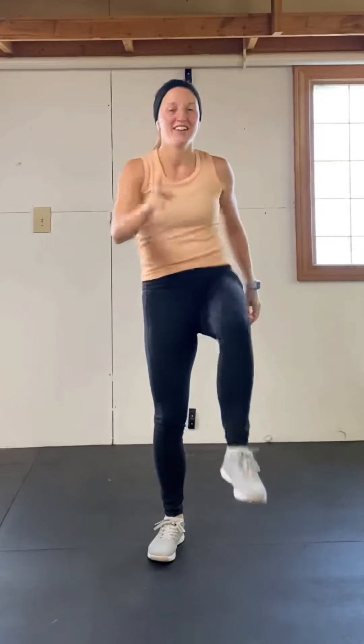We're going to transition into some high knee marches. Make sure that core is tight, your head is looking forward, and really focus on lifting that knee up as high as it can go. Use your arms if you need to for momentum.